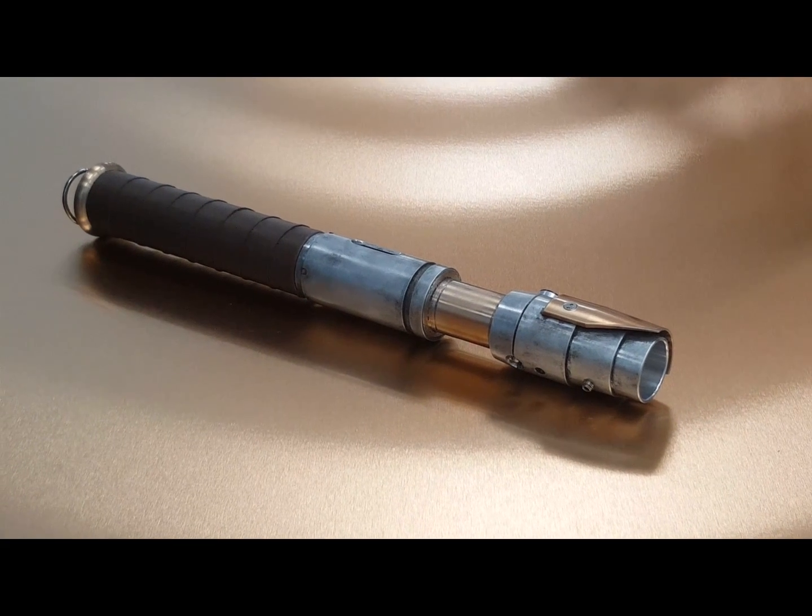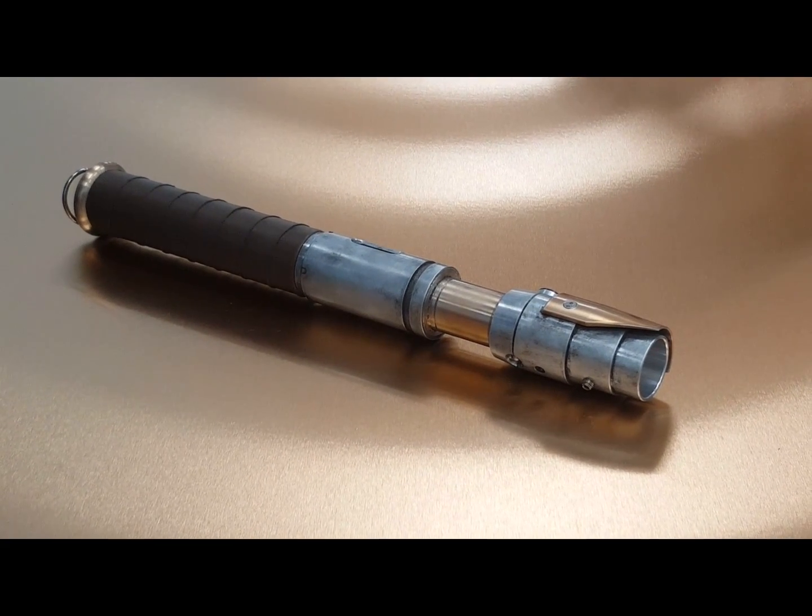Hello Saberland, Vader's Vault here showing off another custom saber coming out of the vault.